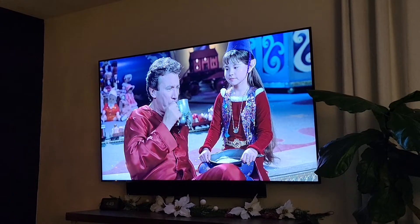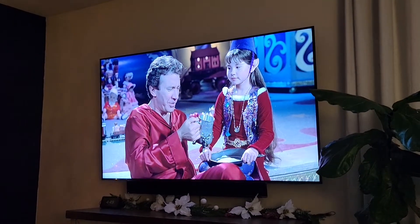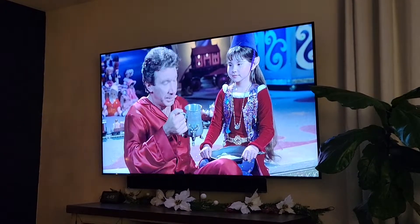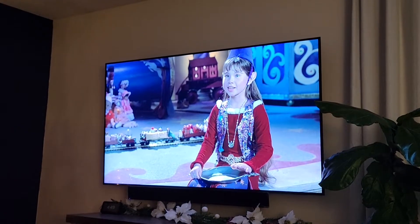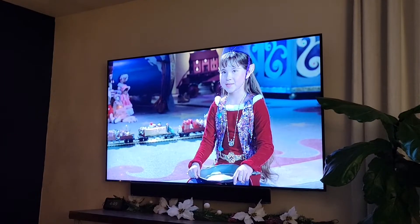Mmm. Mmm. This is good. This is really good. Not too hot. Extra chocolate. Shaken, not stirred. Ooh, I can make that.